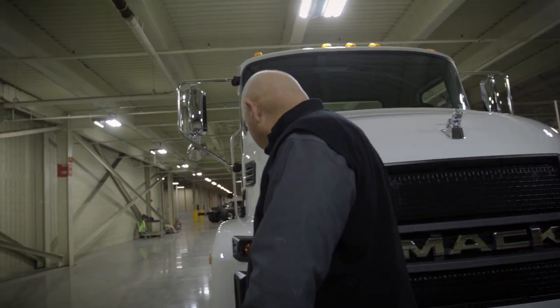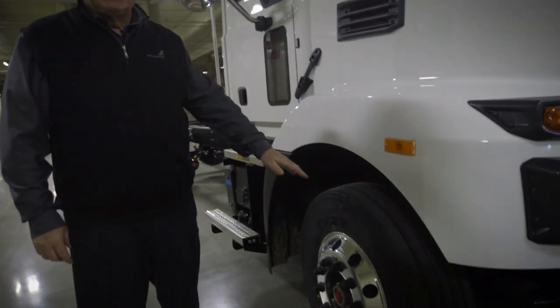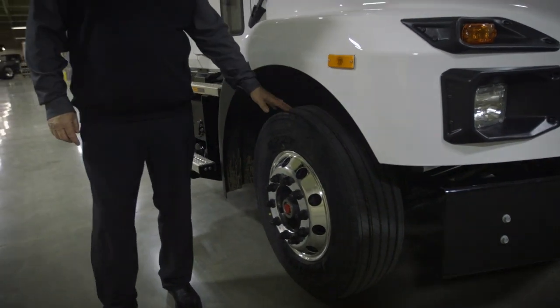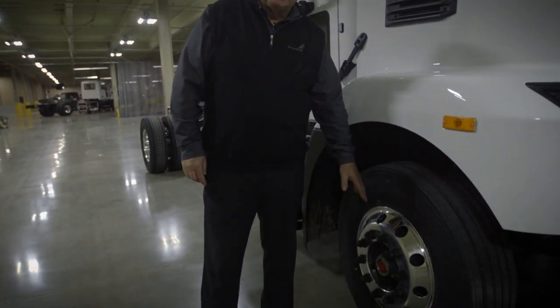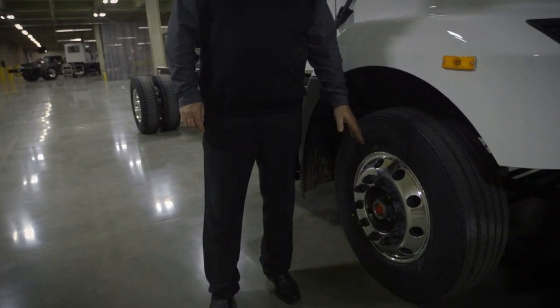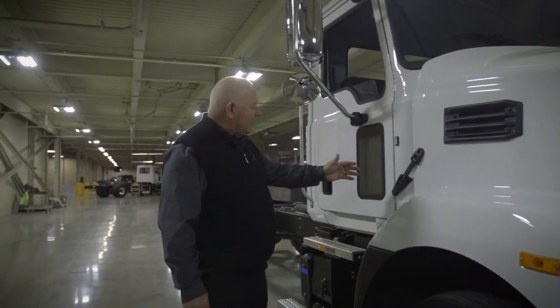Walking around the side, we're standard with Bridgestone tires. This particular truck is equipped with 19.5 inch tires; standard is 11R22.5. You'll notice we've got aluminum wheels on here. The standard wheel package is steel disc, with aluminum as an optional upgrade.